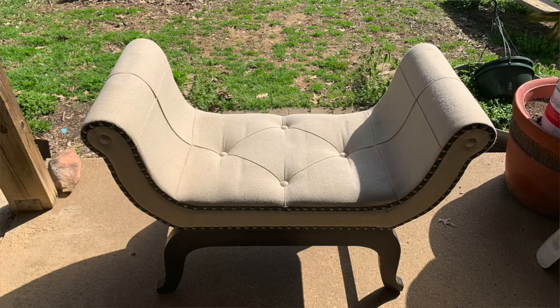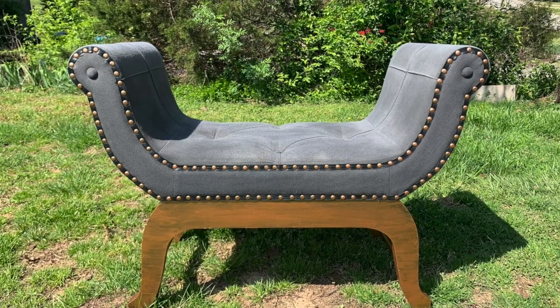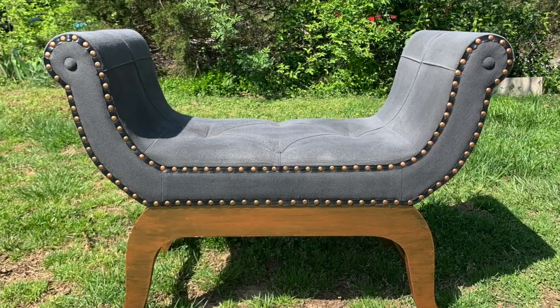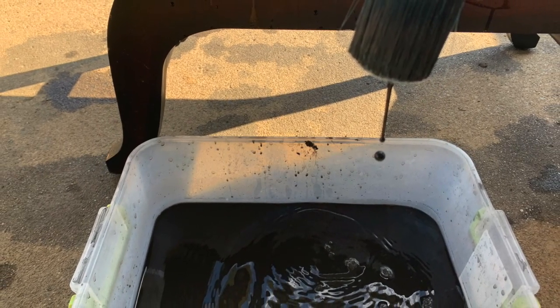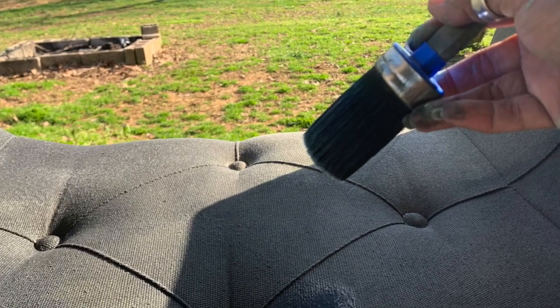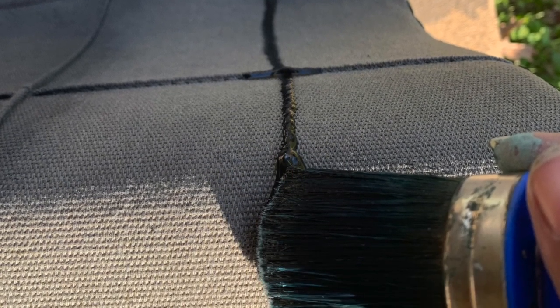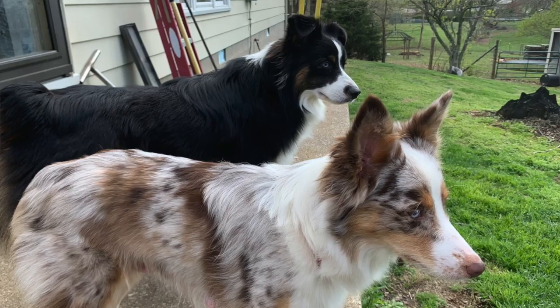So I went ahead and painted the bench. Here's the before and this is the after. I'm going to show you what I did to dye the fabric on this bench. This is a bench that I purchased from my friends — I loved the lines of it, I thought it was a really cool bench, but it was boring beige with a dark mahogany type color on the wood.